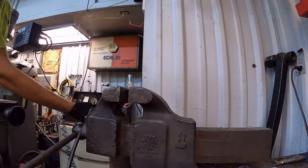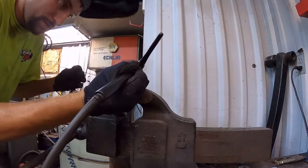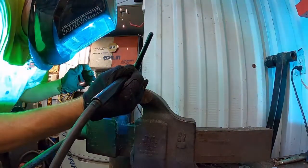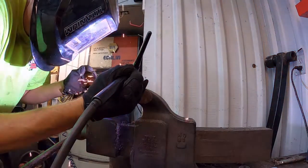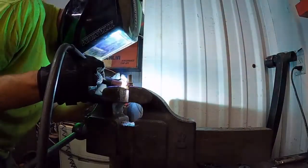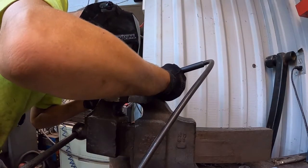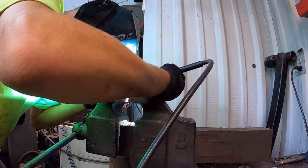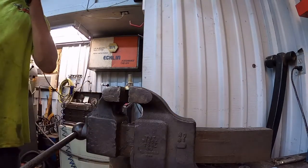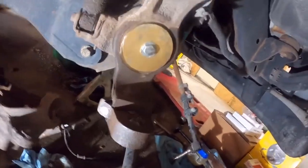All right, here we go — get this welded up. Now it's gonna have that. Let it cool. All right, I've got that piece all made and in there.